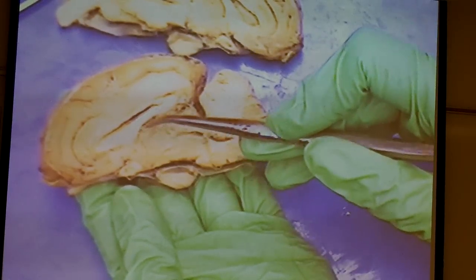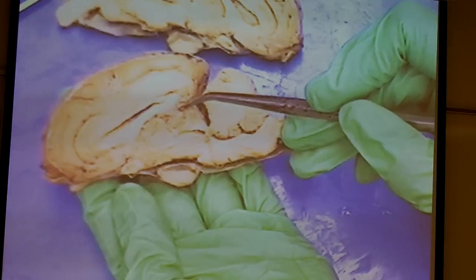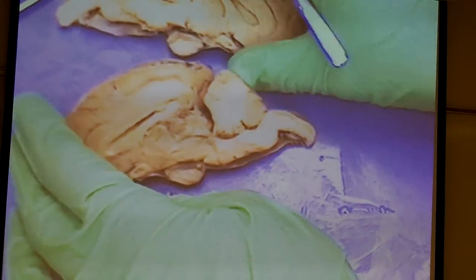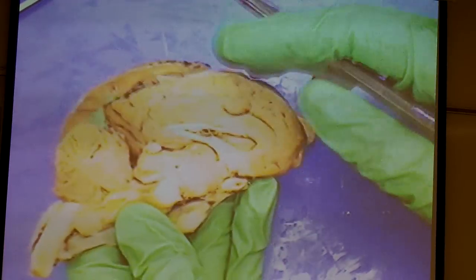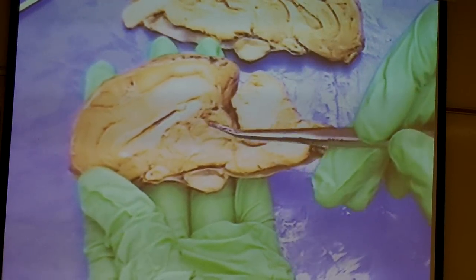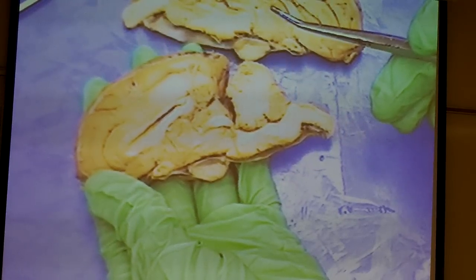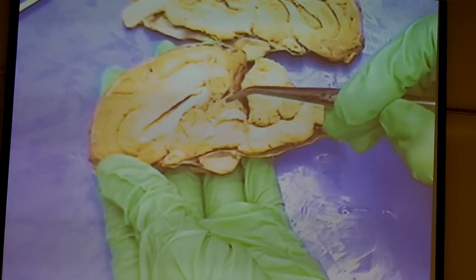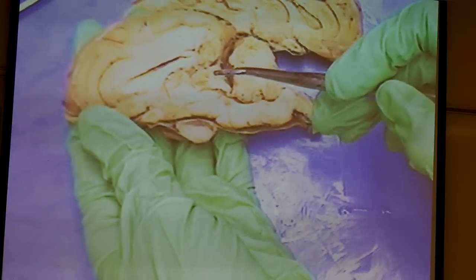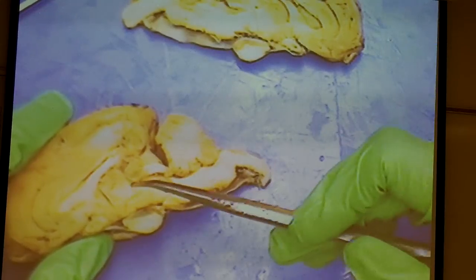Now, the epithalamus. The only structure we want you to know is this cute little finger — it looks like a nipple-like projection. Depending on how your sheep brain is cut, it may be on the other half. That's the pineal gland, and it is responsible for making melatonin.